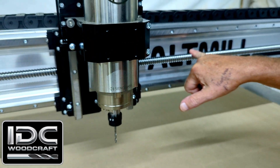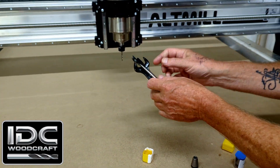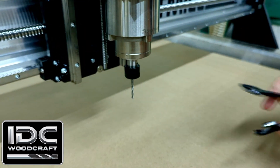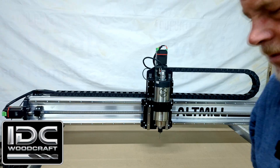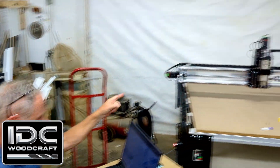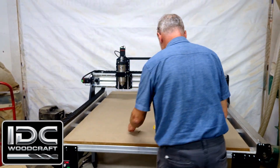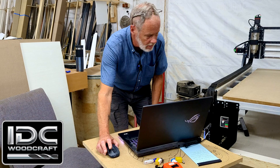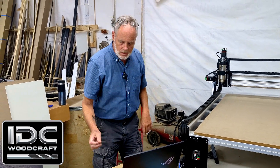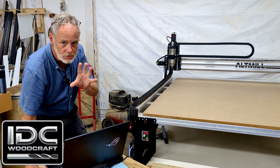We're going to get a 1/8-inch collet for the machine, which is provided with the Alt-Mill — they include a quarter inch, 1/8-inch, and 3/8-inch collet. We'll put the drill in the 1/8-inch collet, making sure the collet snaps into the nut and get it tightened up. It doesn't have to be overly tight. For the square-check program, you'll send the machine to the back left corner, which is what we're going to do right now.